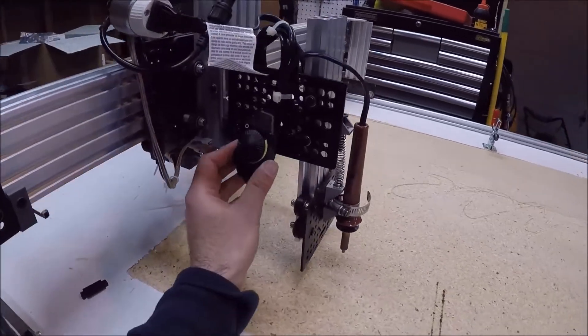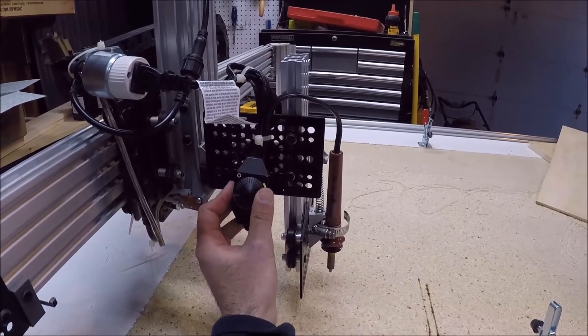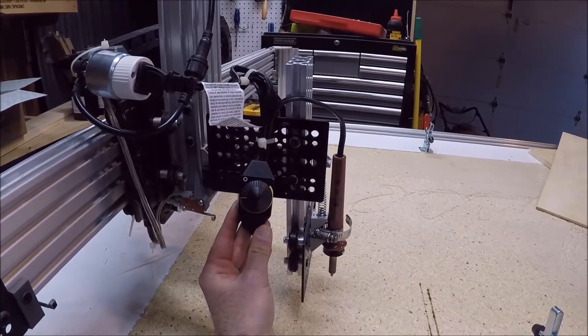This wood burner also came with a temperature control, and for the purposes of my tests I'm planning on leaving the temperature at max.